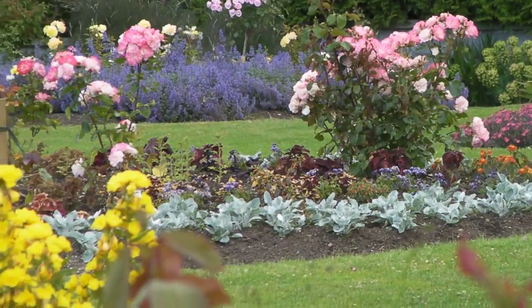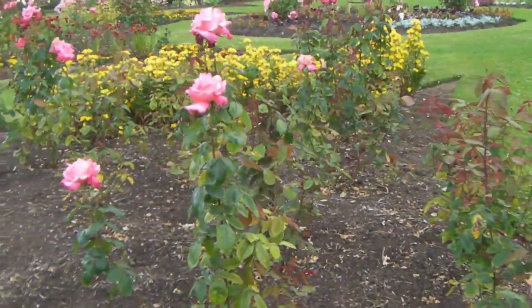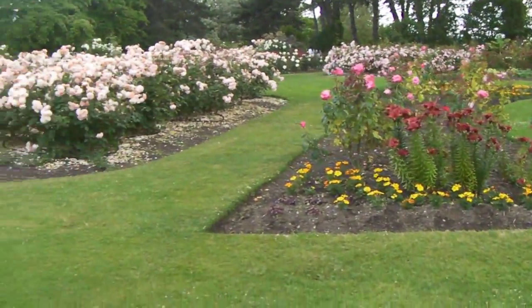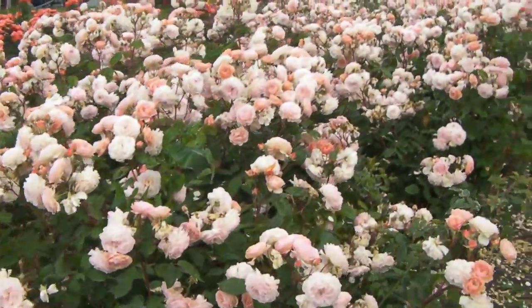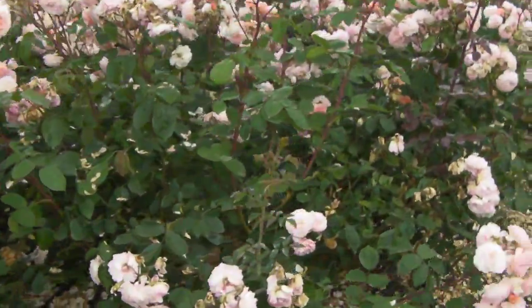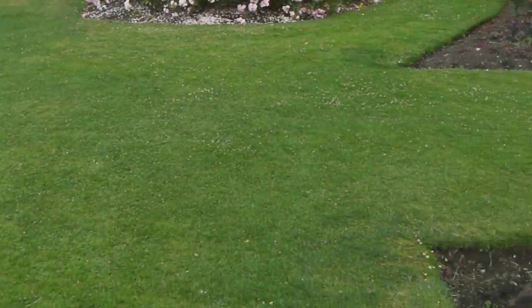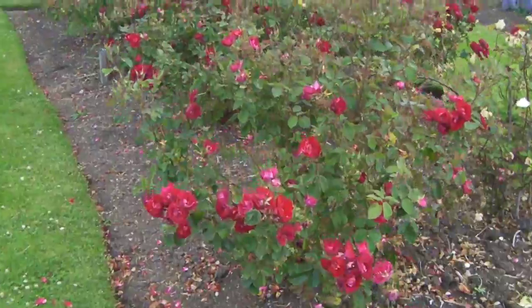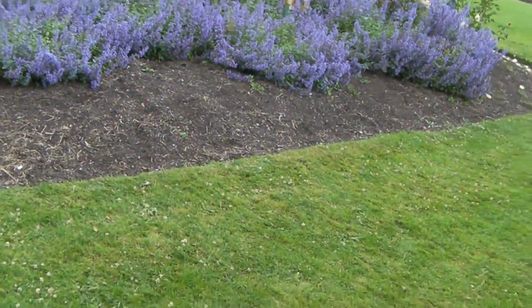I'm zoomed in and rotating the monopod. Now I'm going to walk around with the monopod. I'm not sure whether it looks more steady but we'll know on the computer. I'm walking around at the same speed as when I was holding the camcorder by itself.